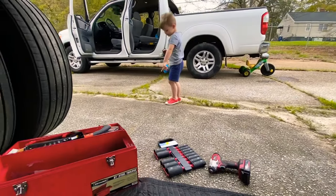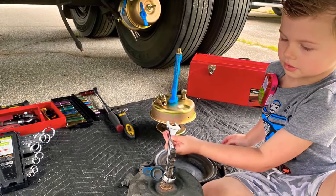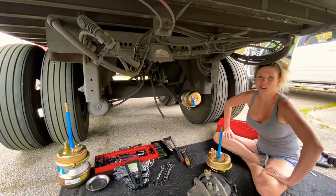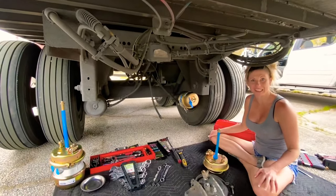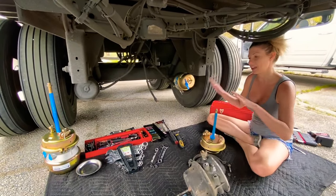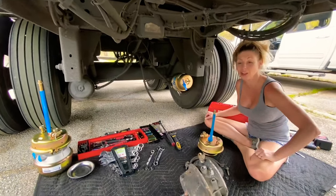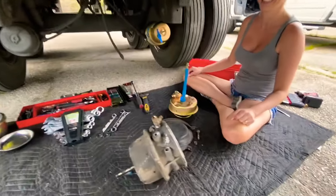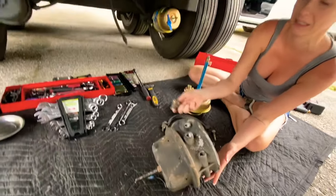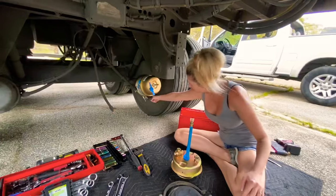Hey guys, trucking wife Katie here, got some brake chamber help for you today. Justin's going to be my voice so he can describe everything while I point and show you, because he knows more than I do and I look better than he does. Sorry about the wind out here guys. Make sure you get your fittings loose on your old brake while it's still mounted up there.